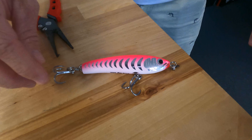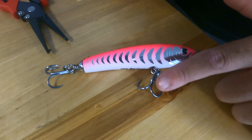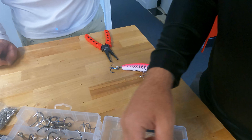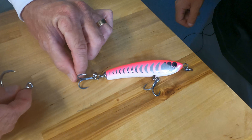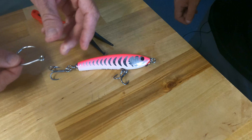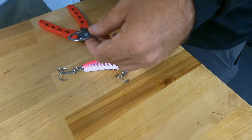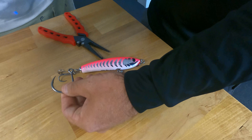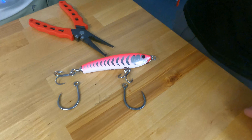So here are the hook configuration options: you can do two trebles on here, or one treble on the belly and an inline single on the back. This is obviously too big for the bait but this is the idea — you point the single upward like this. If I was to put this back hook on here, I would want this hook to point straight up, and that's why the eye is sideways. As the bait goes through the water it will lift like that. When rigging two singles you want them pointing in opposite directions.